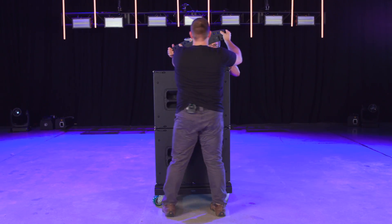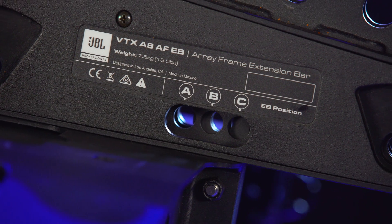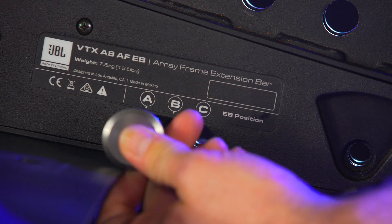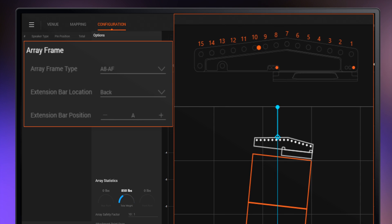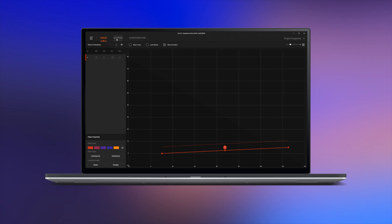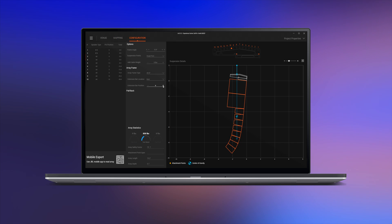Set the extension bar on the array frame and select the correct A, B, or C hole for the precision shackle positioning system. This information and the correct shackle position can be found in your array configuration from the JBL Line Array Calculator software.